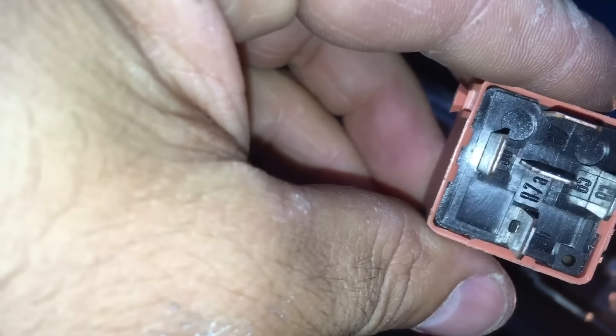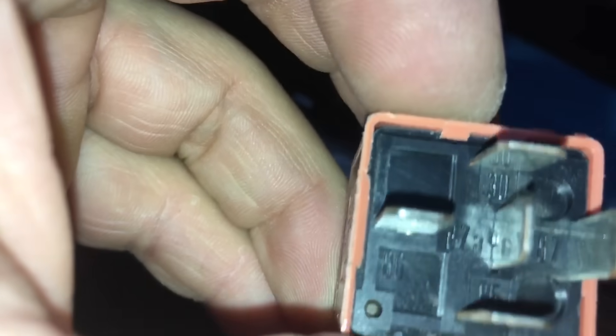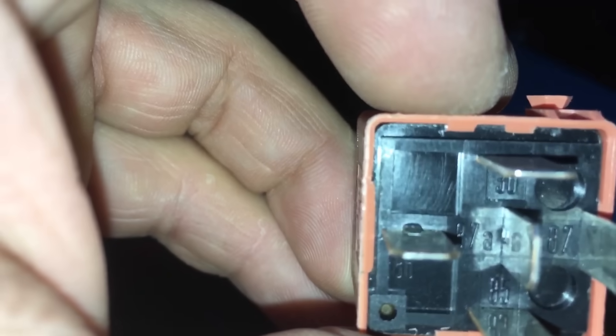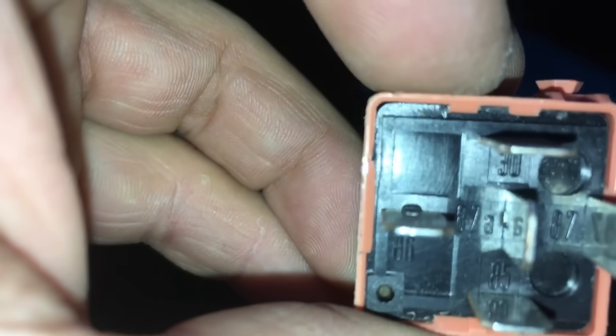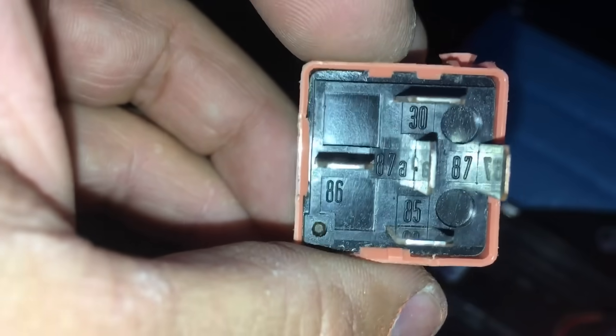Here you can see there are numbers on each pin: 30 on the top one, 85 on the bottom, two 87s — 87a is the middle one and 87 is on the right, and 86 is the left one. There is a diagram on the side that shows you which one is which and what function they perform.